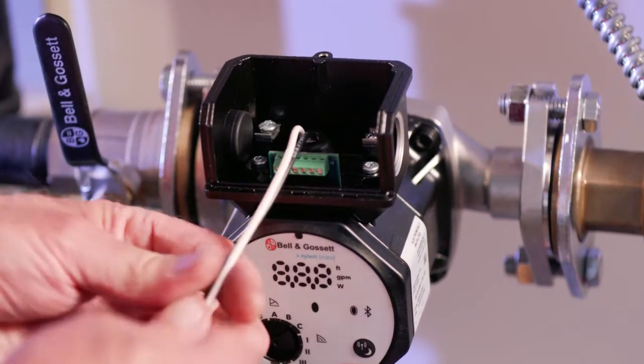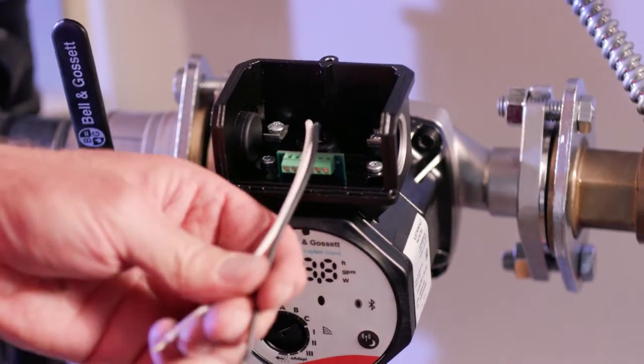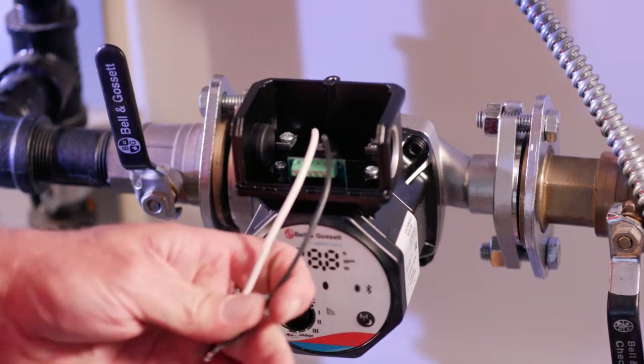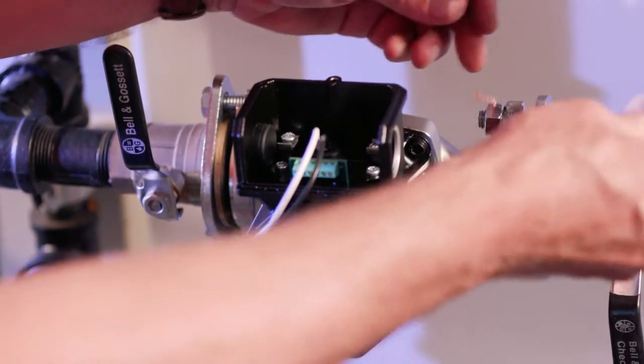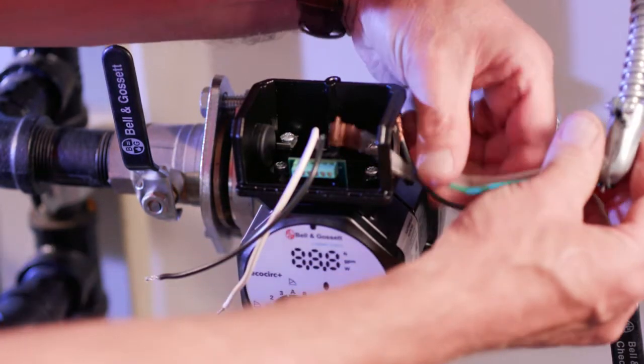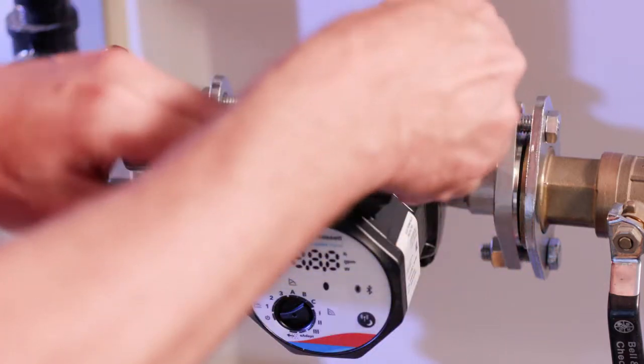We have the black and white lead wires. It's a nice roomy situation — you have plenty of room available. We'll put the flexible metal conduit in position here.